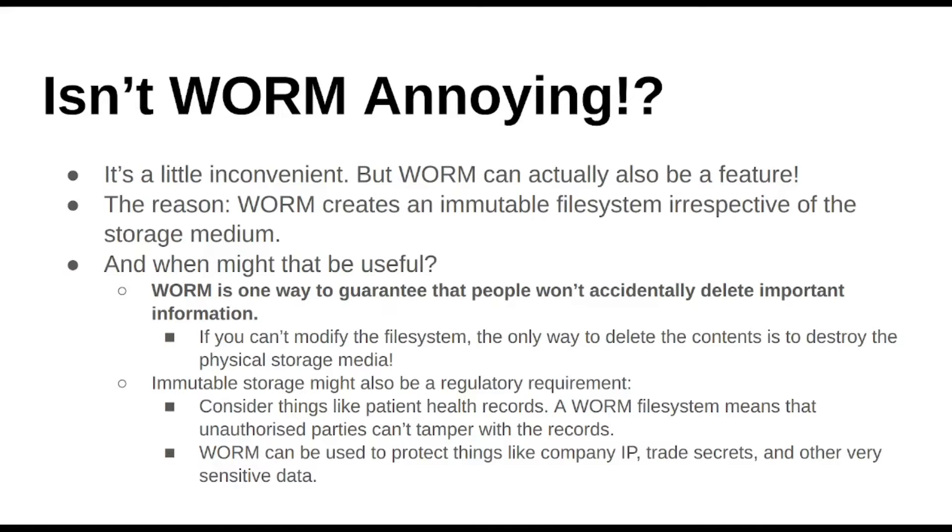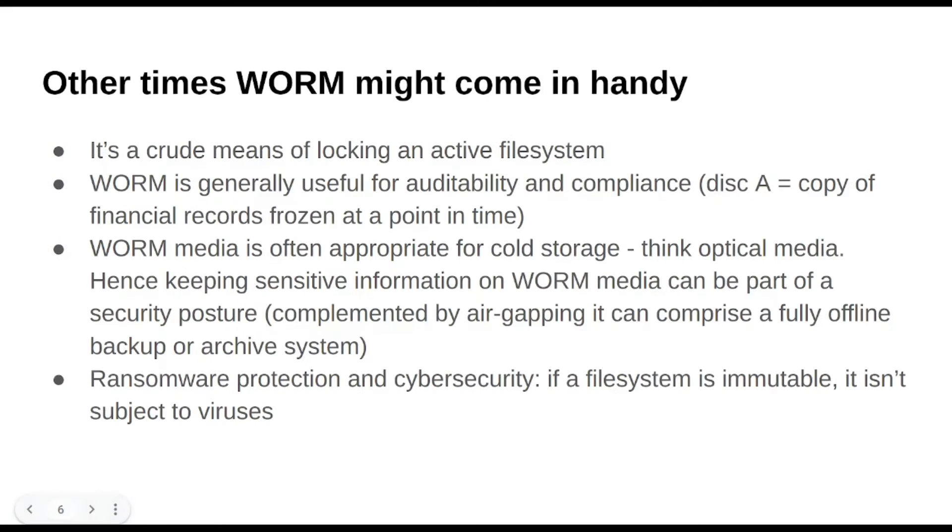Think about stuff like patient health records, where for compliance reasons a health practice might have to keep a physical copy of EMRs — electronic medical records — but they have to be kind of verified at a point in time. You can't have someone changing numbers, or that risk. So that would also be good for WORM. Company IP, trade secrets, other stuff like that — you might give that to someone under very tight control, and one of the security features might be that it's on WORM media, so they can't change it whatsoever.